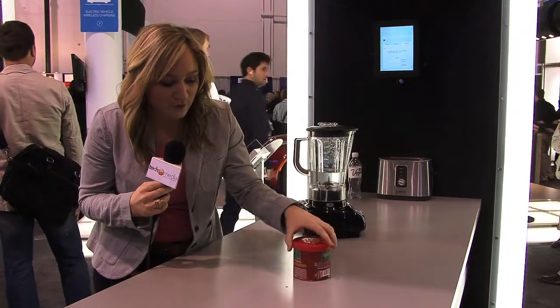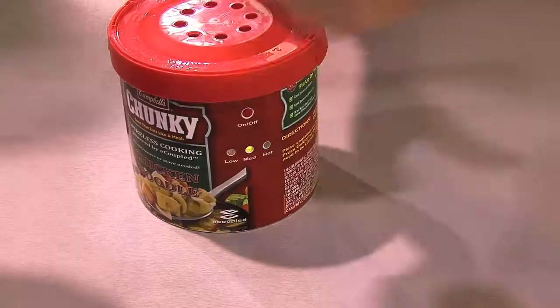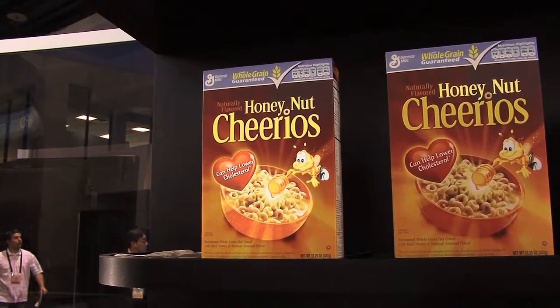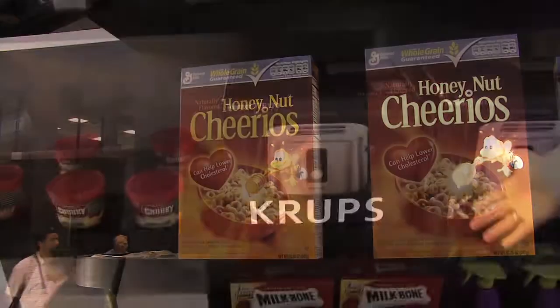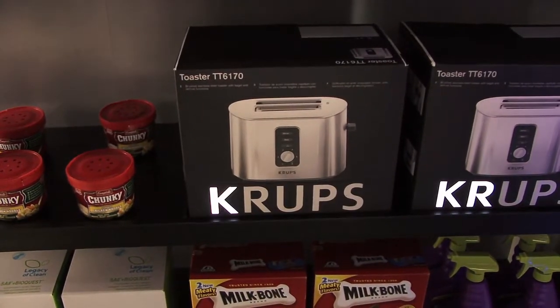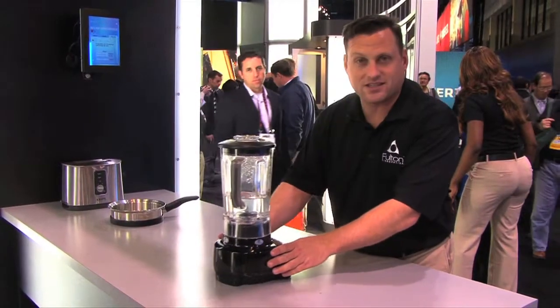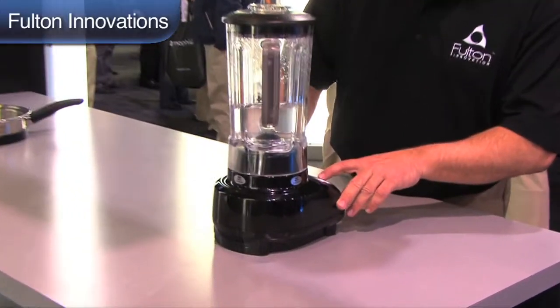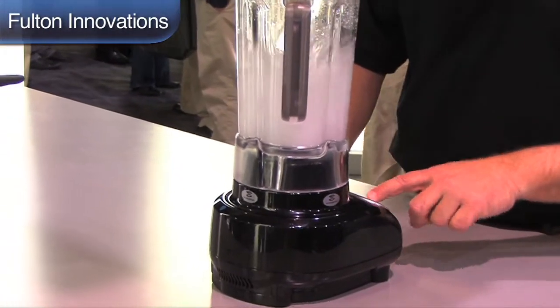All you have to do is put the can of soup onto the coil with the e-coupled packaging, and voila, it's going to start warming up. Fulton Innovation took their e-coupled inductive coupling technology and applied it to the kitchen. A countertop with an e-coupled system can power devices like a blender without wires, and it starts right up — no cords, no mess.